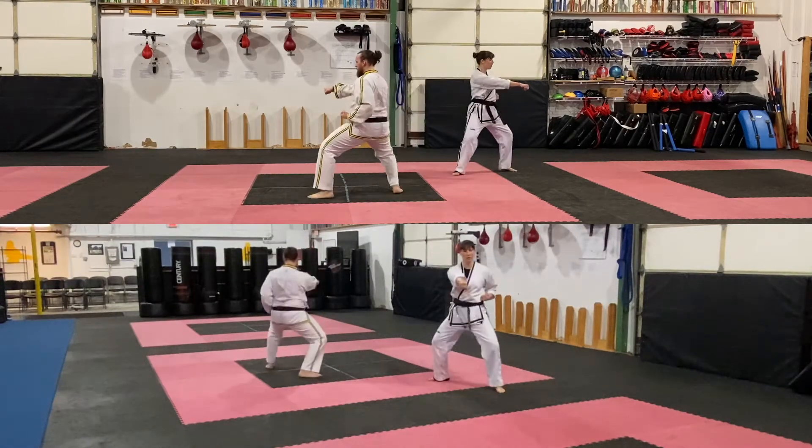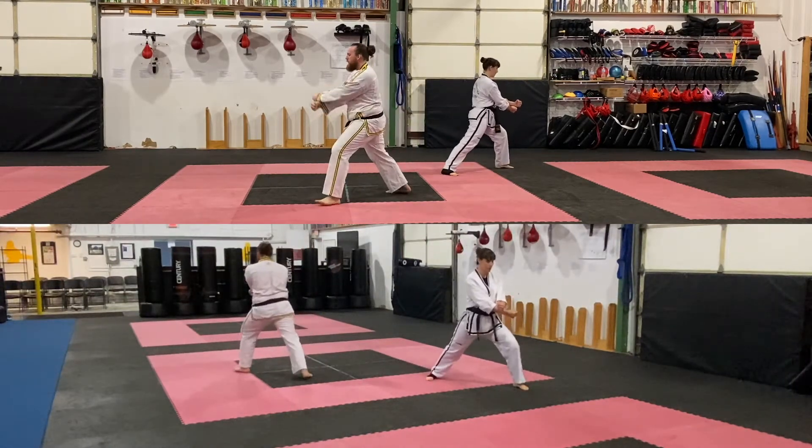Advance, reverse punch L. Shift, cross block. Step through, elbow strike.